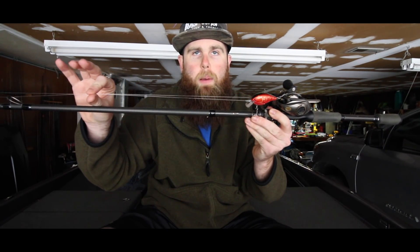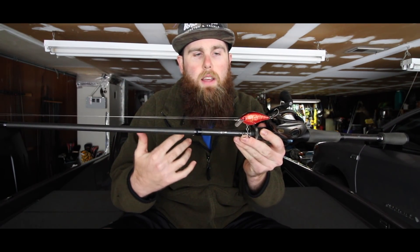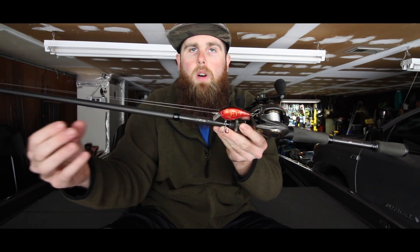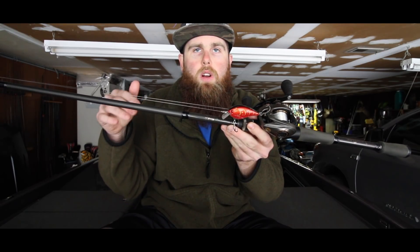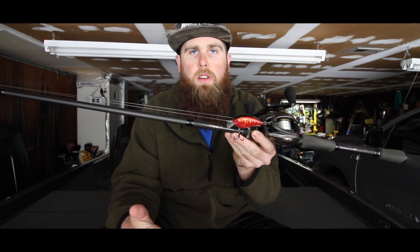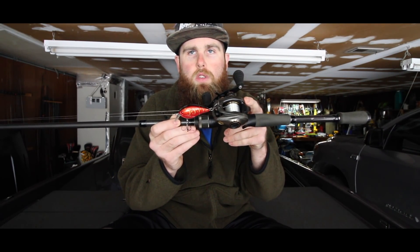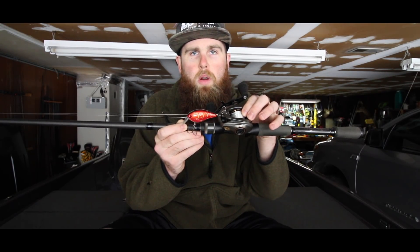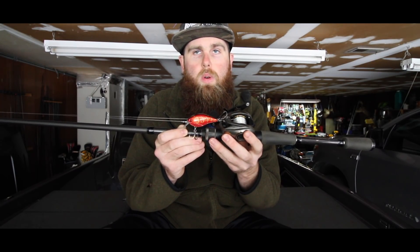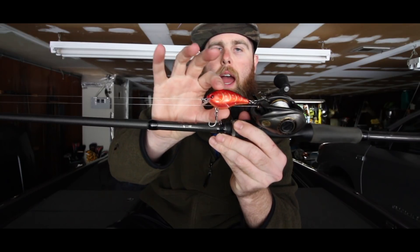When throwing crankbaits you're going to be using a lighter diameter line. I prefer 10 to 12 pound copolymer because it allows those baits to dive to their maximum diving depth. Whether it's a squarebill, a Bandit, a Wiggle Wart, or anything like that, they're hitting that depth zone as efficiently as possible. Combined with that smaller spool, it's a lot easier to throw, especially in windy conditions.